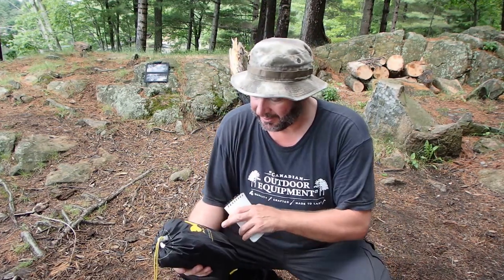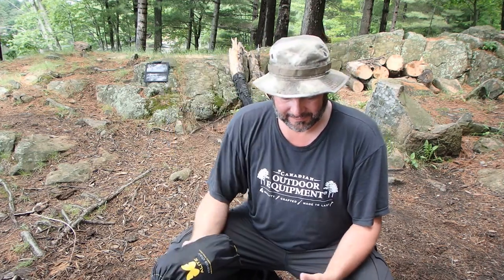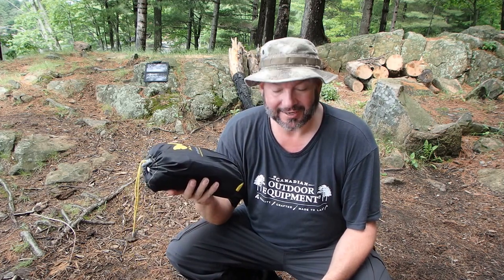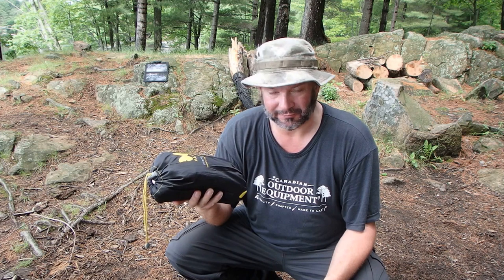I'm going to do a quick review on the A-Lite Manus chair. This is what it comes in — a small carrying case. The weight of the chair is 907 grams, or roughly two pounds. So there's a little bit of weight to that if you're backpacking, which I did backpack in here.